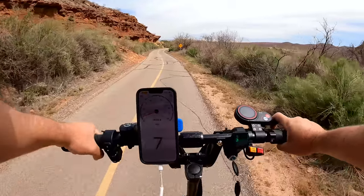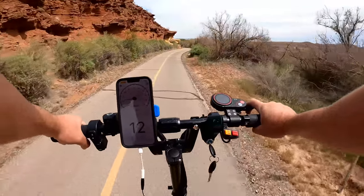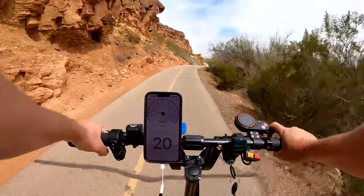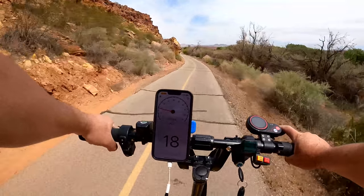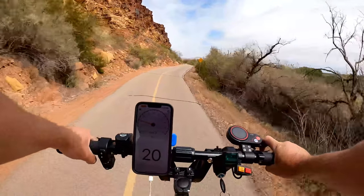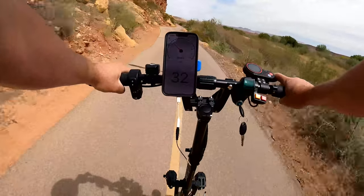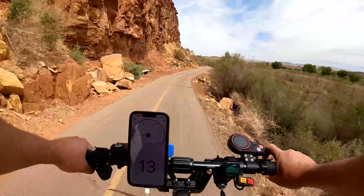I'm going to give you an idea of the throttle sensitivity on dual motors, turbo, speed mode 3. It takes about half an inch for the throttle to engage, and cruising at 20 miles per hour, releasing it gives an instant cutoff — very reactive. At 20, if I floor it, it just takes off. Very reactive and what you'd expect for a scooter in this price range.